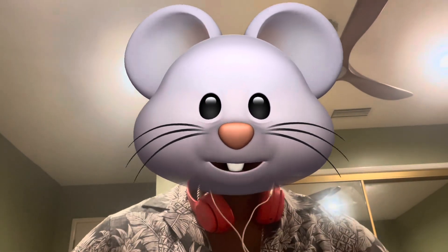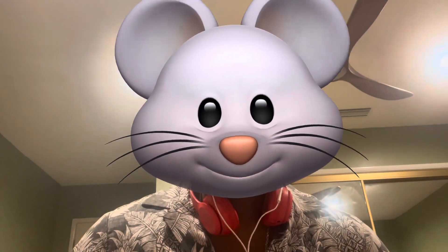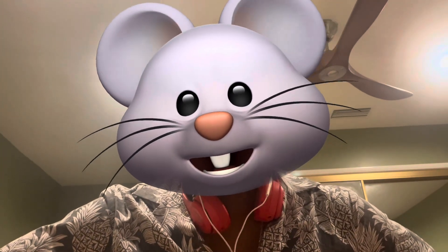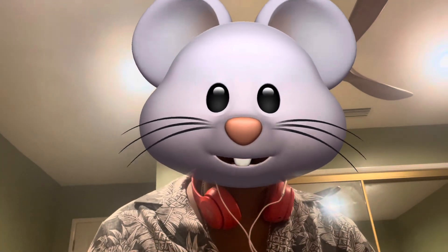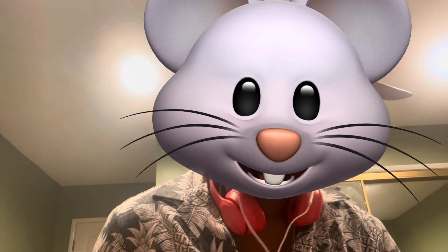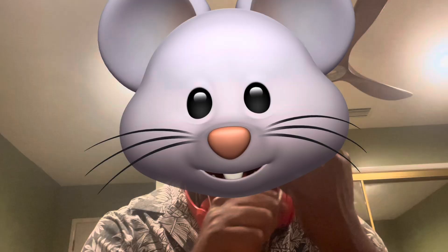What is up guys? My name is Sean and I have this funny filter on, I know. Today we're going to be looking at some of the art items I got from going to an art fair at Art Center. A lot of art in that sentence. All right, let's get going.